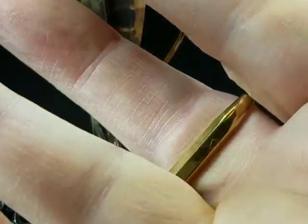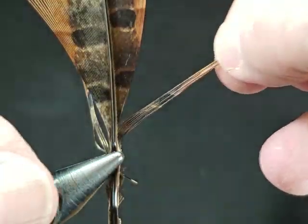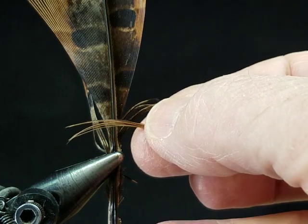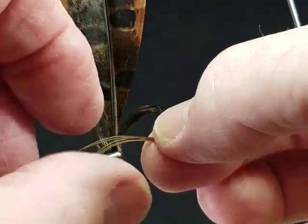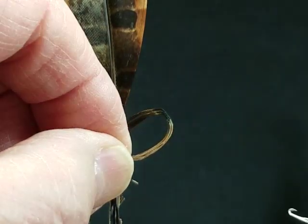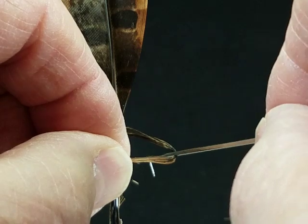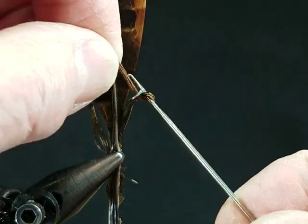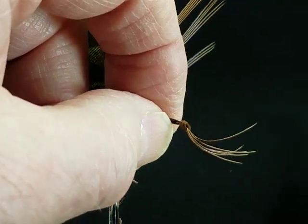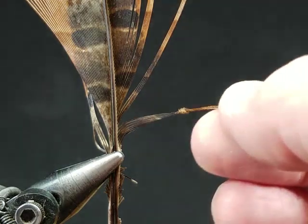I'm going to temporarily store that between my fingers like this, come back right here, and pull this around in a loop. Imagine with me that this loop comes to the front of the stem mounted in the vise. The tips of the feather come to the front, which means the gate is down, the hook is down, and we go to the back — bring it around, bring the tips into the hook, and slip them through.